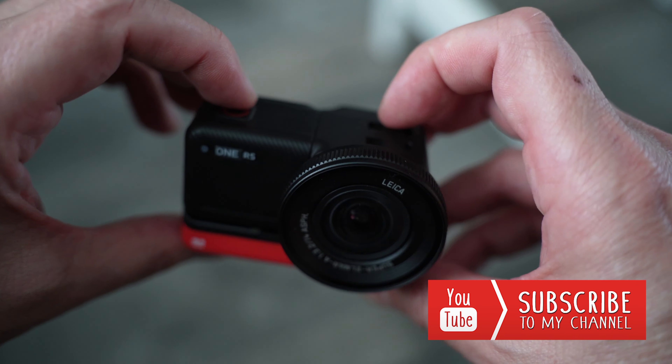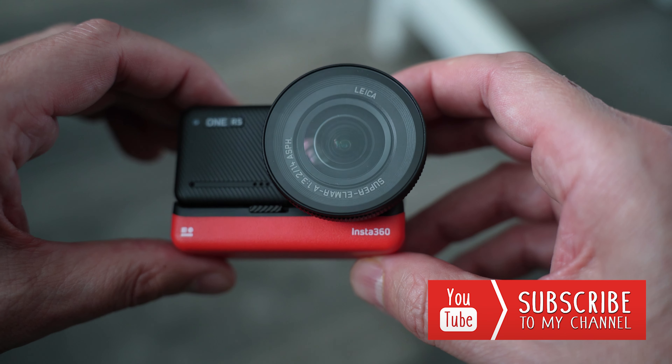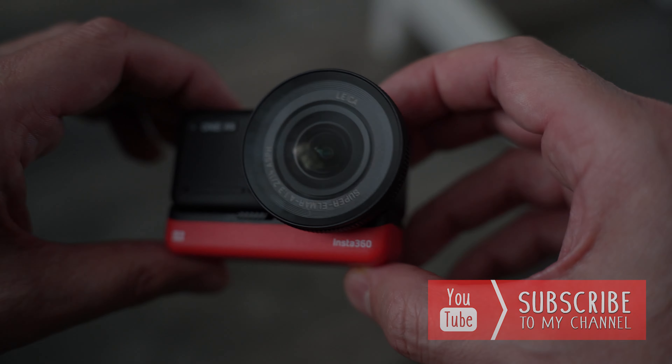If you enjoyed this content and want to see more, make sure you give this video a like, subscribe to the channel, and leave a comment below. We'll catch up in the next video — thank you very much for watching, and whilst you're here, why not check out this video?